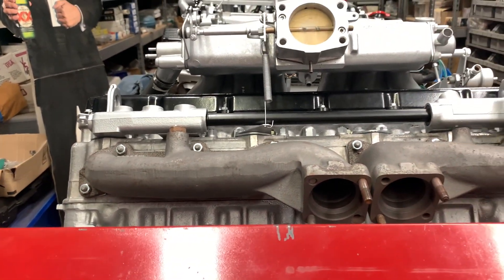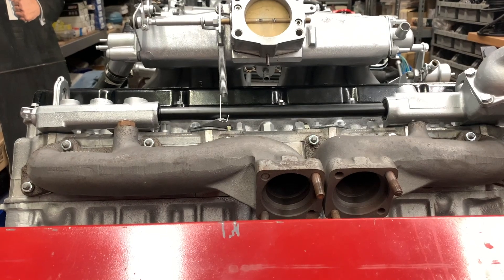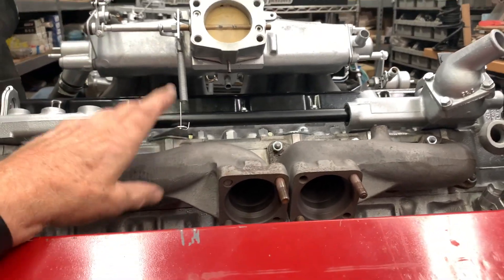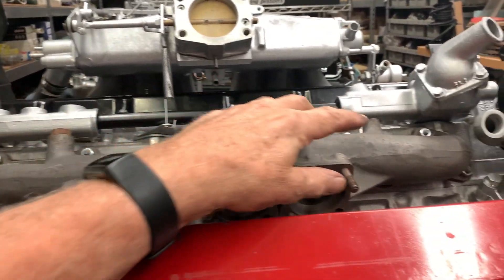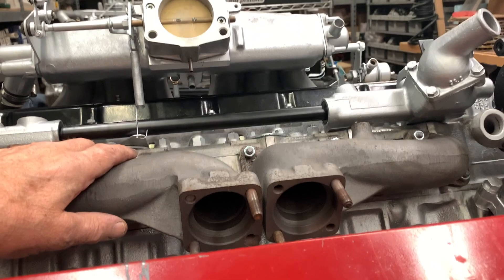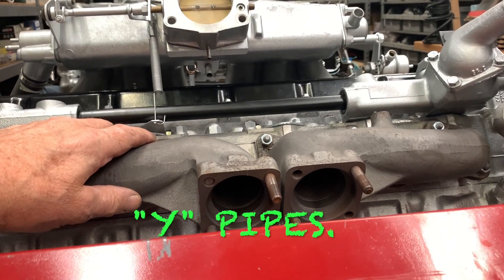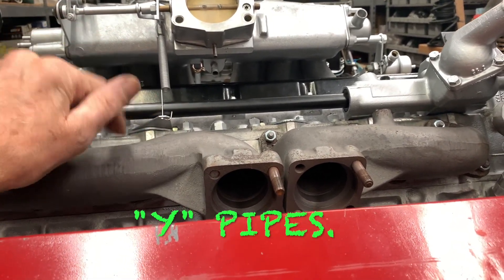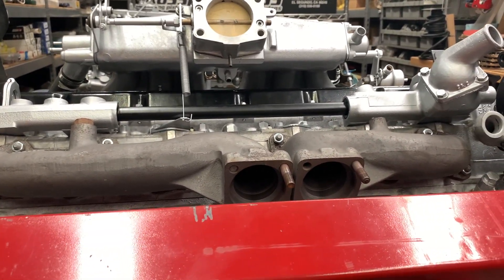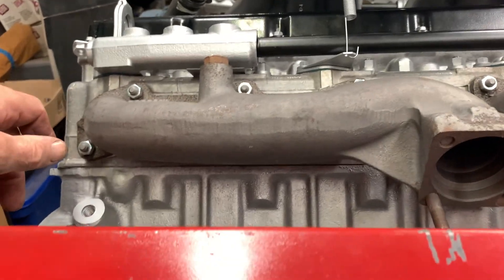Just some things I'd like to point out as you're doing this part of the job. It's real easy to get these manifolds switched up — there are two different types. You've got the long manifolds and the short manifolds. There's nothing worse than getting the engine in the car, all buttoned up, and finding out you've got the short one in the back and the big one up front. Don't do that — it's going to break your heart.